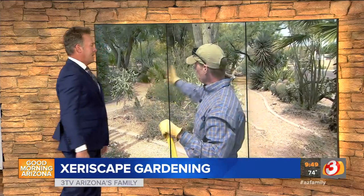I guarantee you, if you need some examples, come on out and take a look. They've got some great examples on desert landscaping, or what they call xeriscaping.